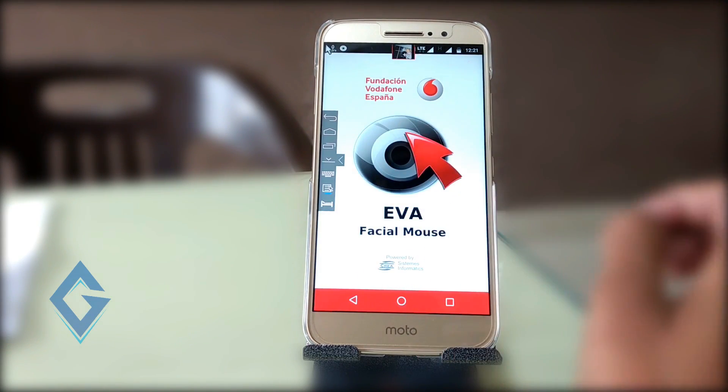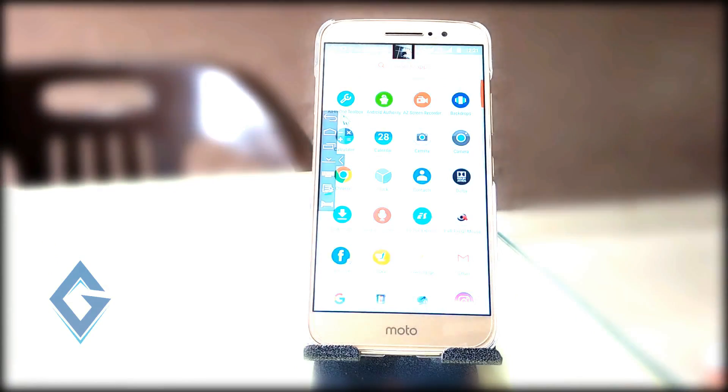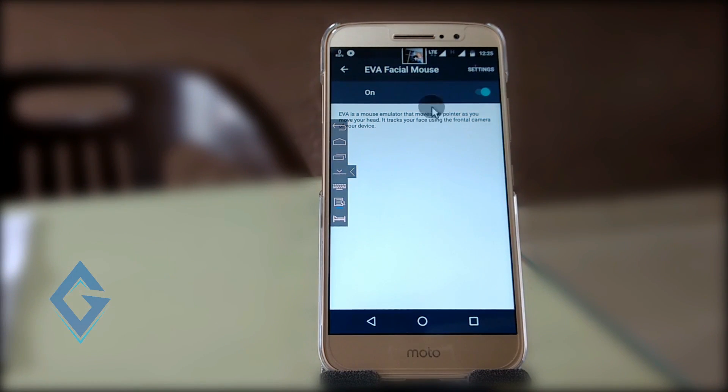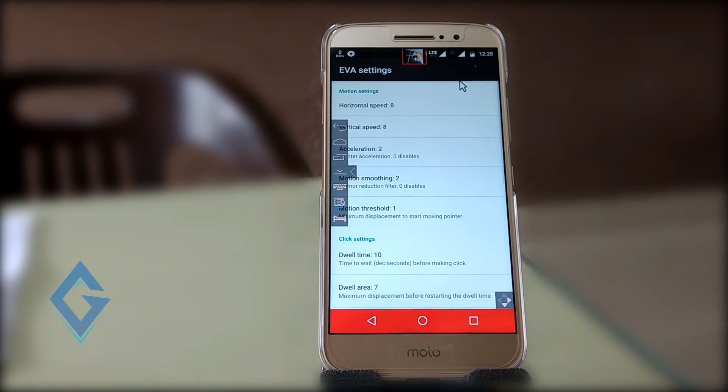Once everything is done, it's time to try out this app. This app tracks your face, so move your face to control the cursor that you can see on the screen. You can also change the settings of this app, such as sensitivity and dimension.